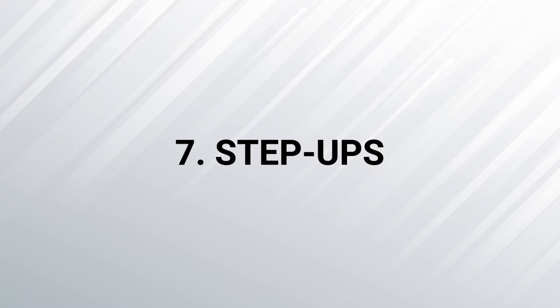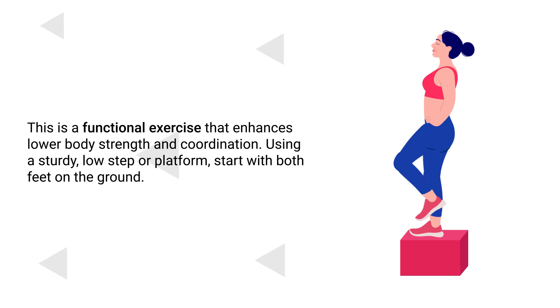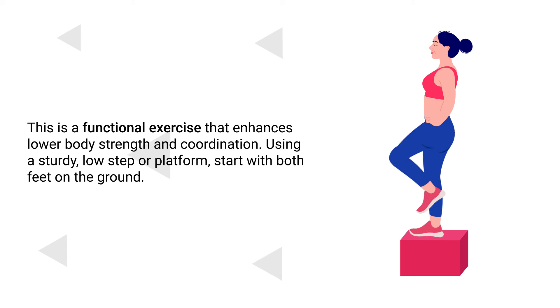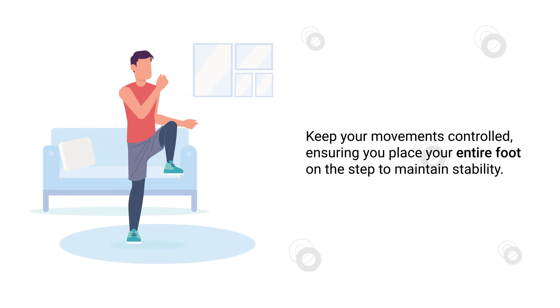Number 7 – Step-ups. This is a functional exercise that enhances lower body strength and coordination. Using a sturdy low step or platform, start with both feet on the ground. Step up with one foot, followed by the other, so you are standing on the step. Then step back down, starting with the initial foot. You can alternate your leading foot with each set. Keep your movements controlled, ensuring you place your entire foot on the step to maintain stability.